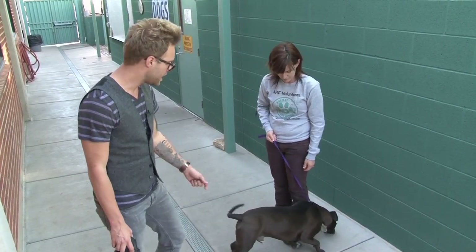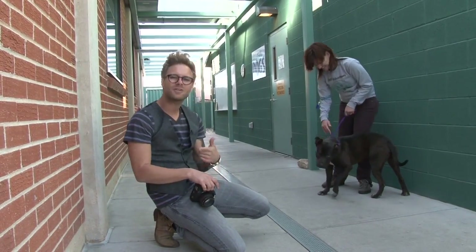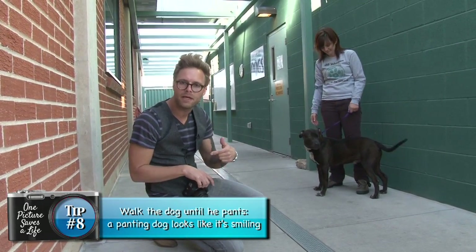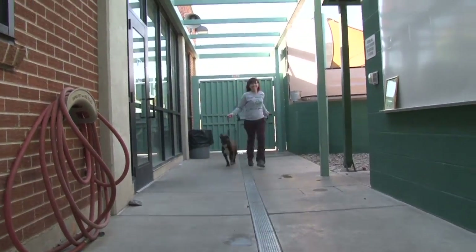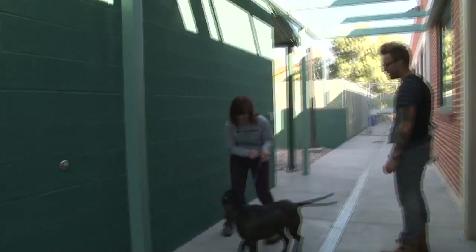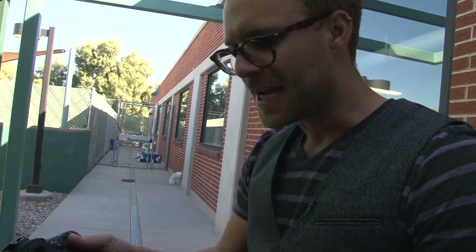Here we are with Kato, who's a pit bull terrier friend. He's super friendly and giving kisses, but he can look a little bit tough. So what we're going to do is actually walk him around for a couple of minutes — get him moving around. That way he'll start panting a little bit, and panting can look like smiling. We had a dog that's super friendly but looks kind of tough. We ran him around for a second, and now we've got a nice smiling shot.